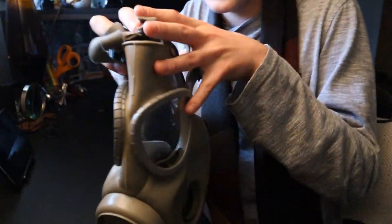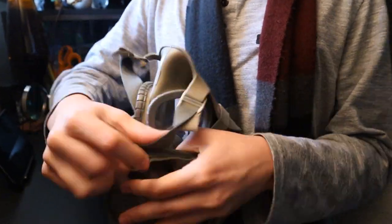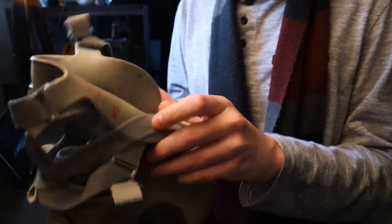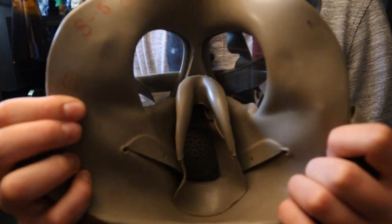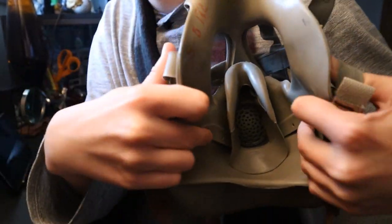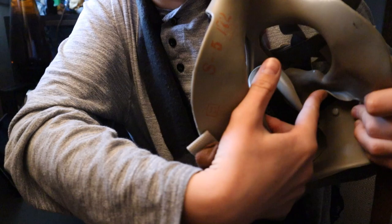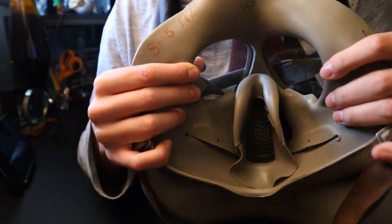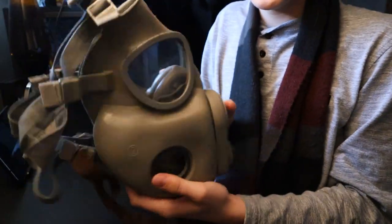Let's have a look inside. As the straps are pulled over, we can look inside. So inside we have the oral nasal cup. We also have these two buttons on the sides where you put in the cheek filters, and the lenses where you look through. That's about it for the detailing.